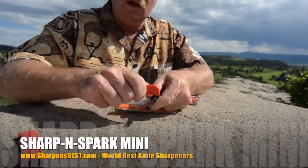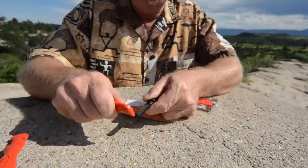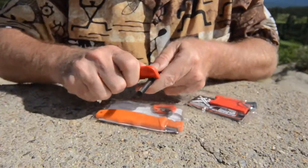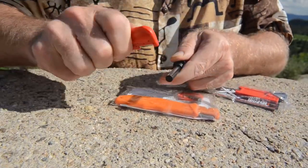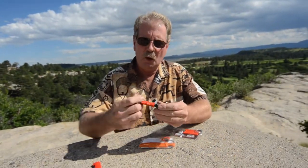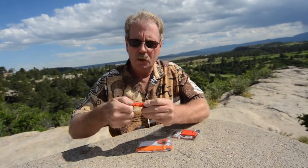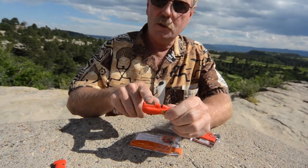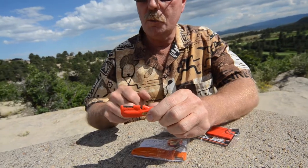It's got paint on it, so we'll wear some of the paint off. And there's your sparks. It's called the Sharpenspark Mini — kind of a cute little thing. It goes right in your pocket. You can reshape the blade by drawing it through the V. I use the open face and the two corners most.